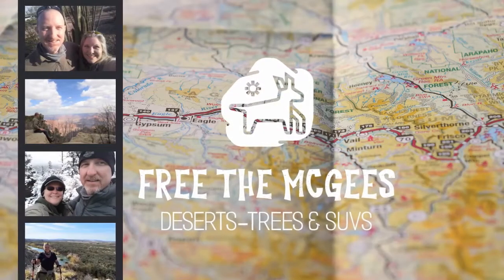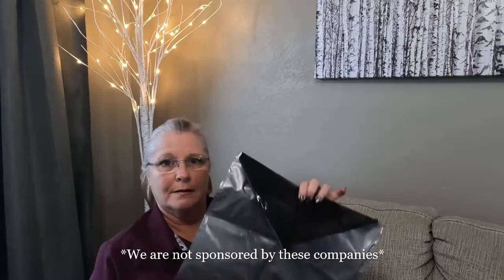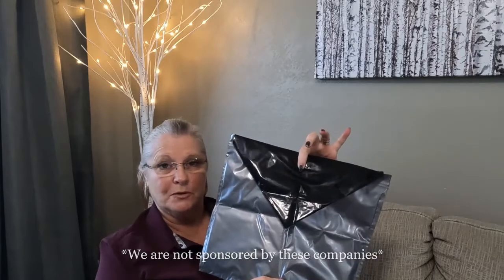I've got a way to save you money. We are a big fan of these portable toilet bags.